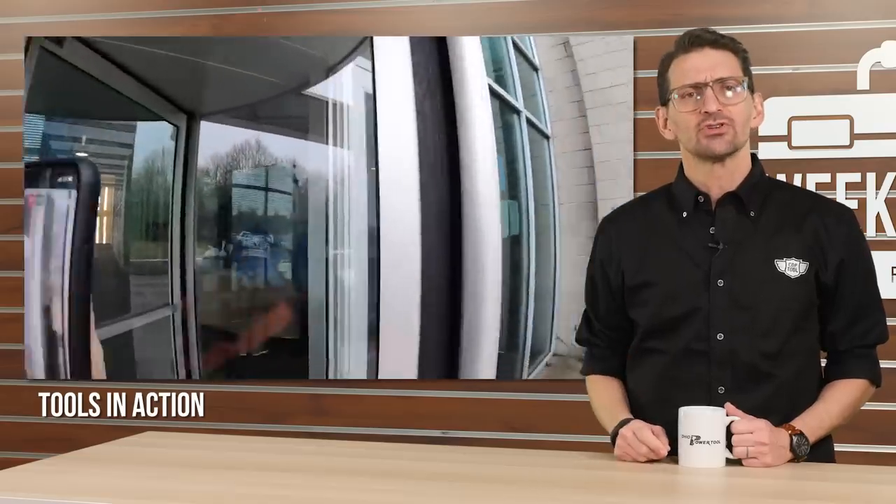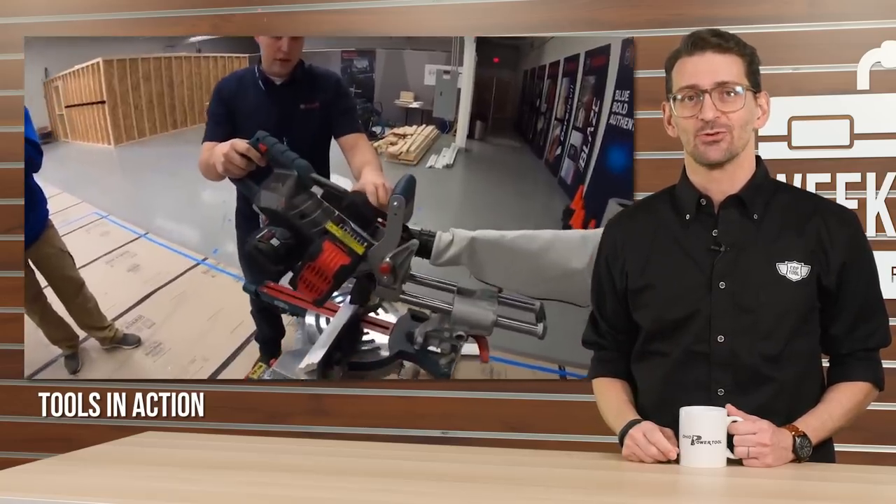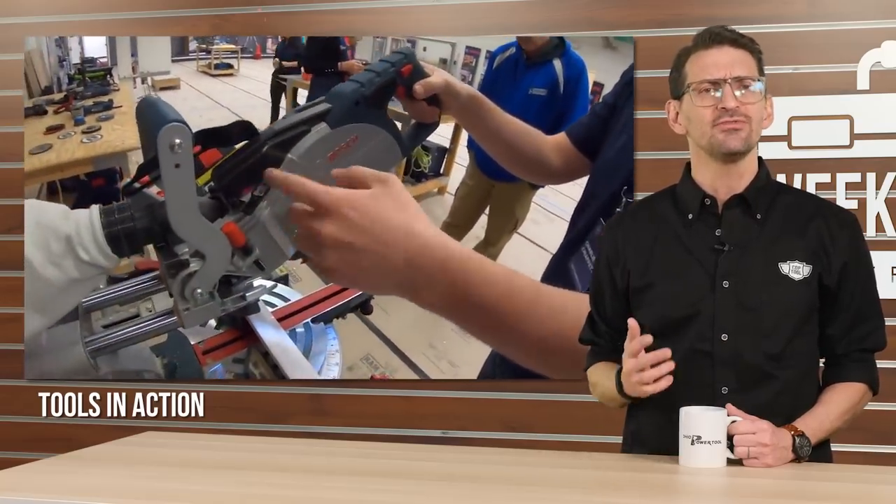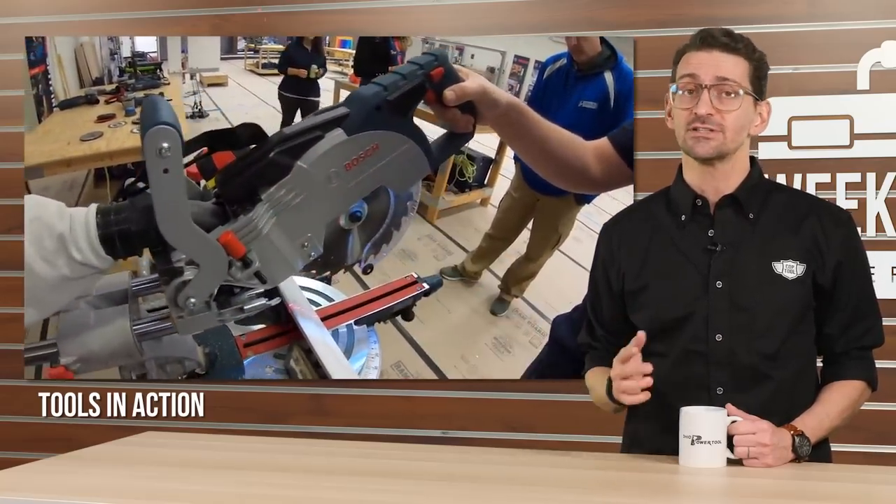The secret agents over at Tools in Action went deep undercover this week, sneaking their way into the headquarters of Bosch to reveal some exciting new tools and products. The TIA crew gave us a sneak peek at the latest Bosch cordless 18-volt miter saw that can handle 350 cuts of 2x4 material on a single core battery.